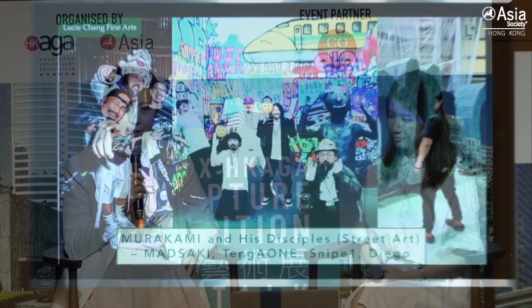If we talk about street art or even contemporary art, people will think Murakami is one of the iconic artists in our times. So today we'll talk about Murakami and his four disciples: Masaaki, Tango One, Snipe One, and Diego.